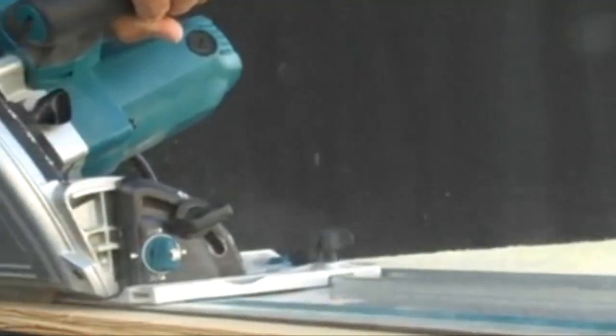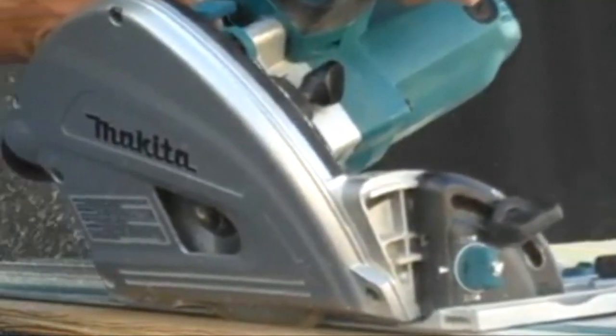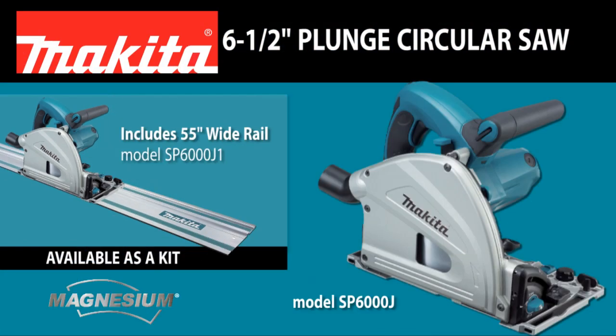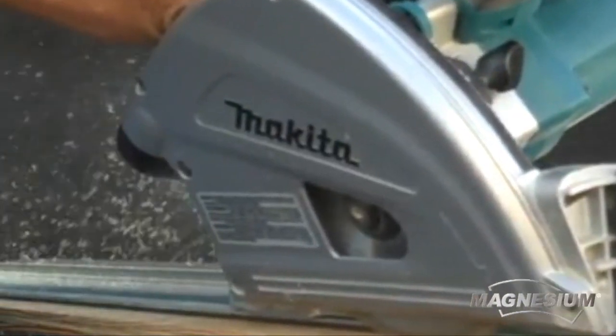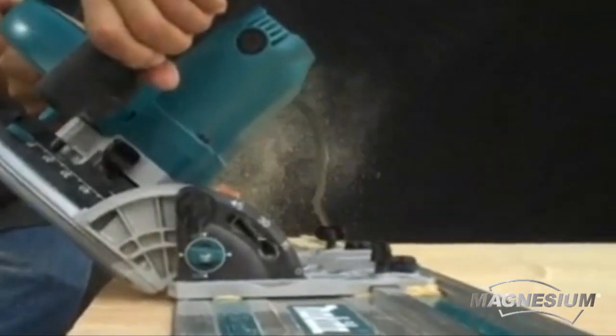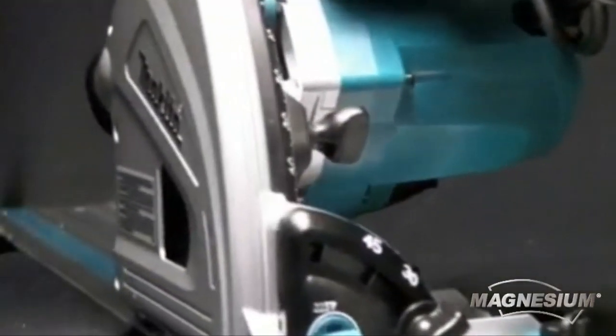Are you looking for a saw that will deliver precision and accuracy in hard-to-cut sheet materials? Then you're ready for the Makita SP6000J 6.5-inch Plunge Circular Saw — a saw that's ideal for ripping and cross-cutting sheet materials, and engineered to provide you precise, splinter-free cuts.